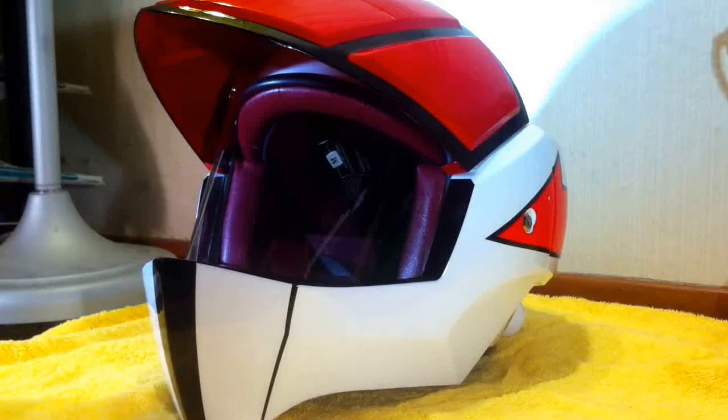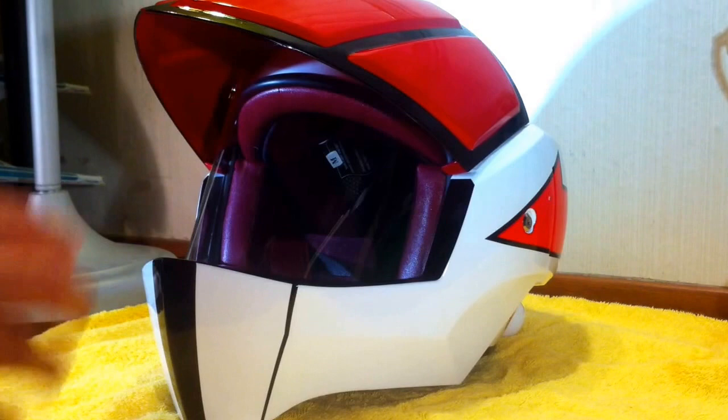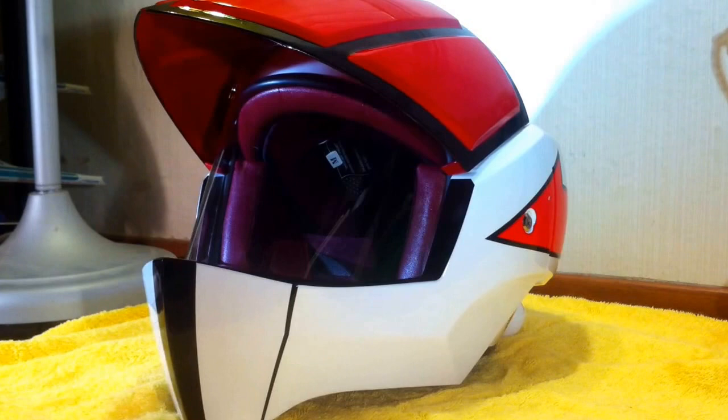Here it is — the long-awaited 1:1 scale VF-1 helmet from the Macross: Do You Remember Love movie. This has been in production for two years, and it arrived a few days ago.